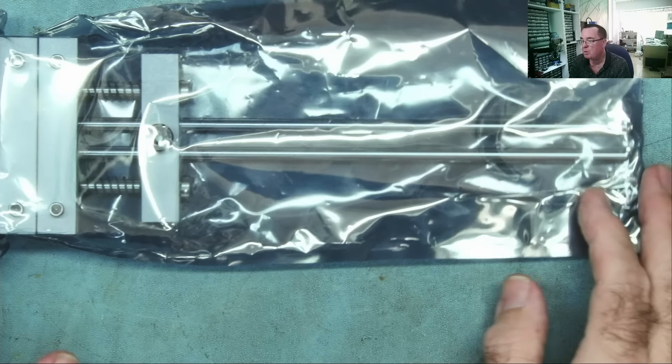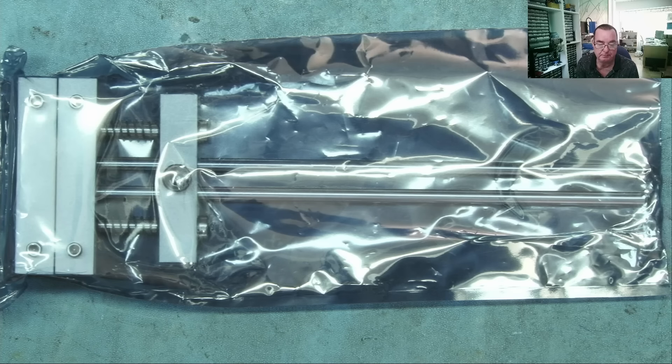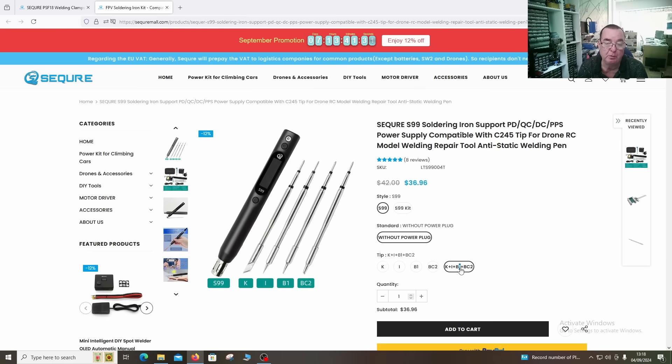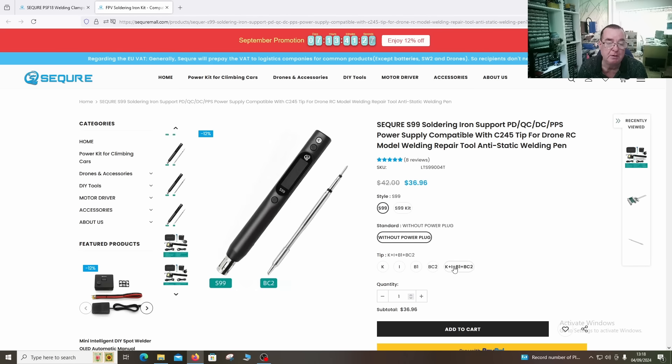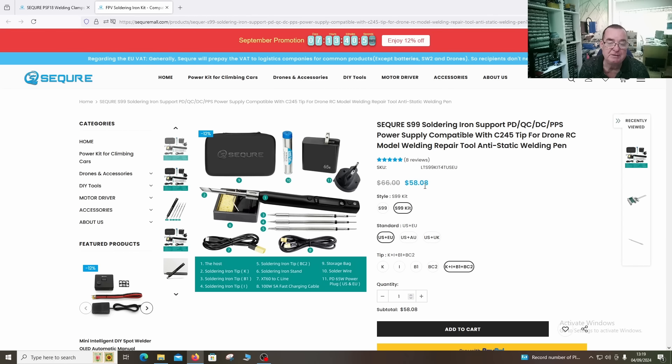We're going to look at these today together, both from Sequre. Let's have a quick look to see how much these cost first - let's start with the really important stuff and then see how well they perform. Firstly the soldering iron - you can see at the moment you can buy this soldering iron itself with one tip. You can actually choose the type of tip, or you can also buy it with four tips, which works out an extra roughly 12 euros. The kit option they sent me is the S99 kit, priced at 58 euros.